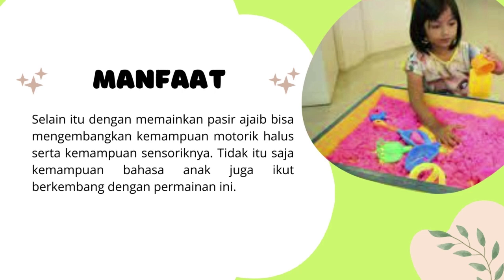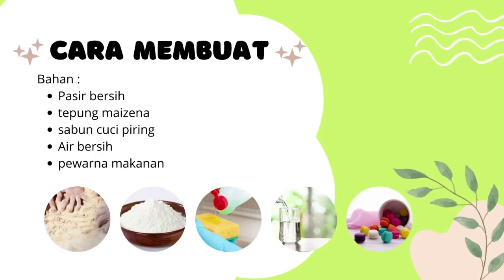Di sini kita bahas terlebih dahulu bahan-bahan. Bahan yang dipakai adalah pasir bersih yang tentunya sudah bebas dari kotorannya. Kita cuci dan keringkan terlebih dahulu baru kita pakai. Berikutnya ada tepung maizena, sabun cuci piring, atau bisa juga diganti dengan sampo atau sabun cair, air yang bersih, dan tentunya adalah pewarna makanan.